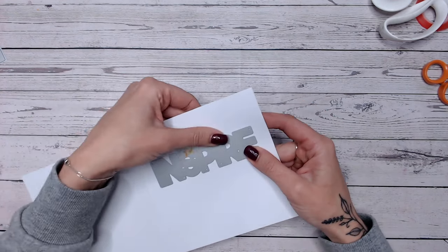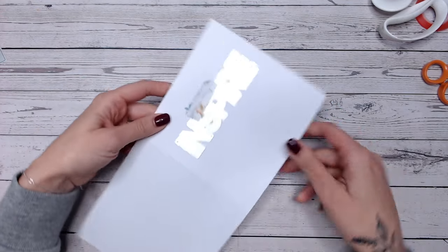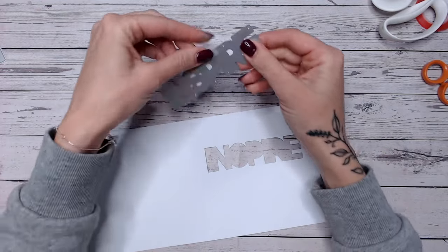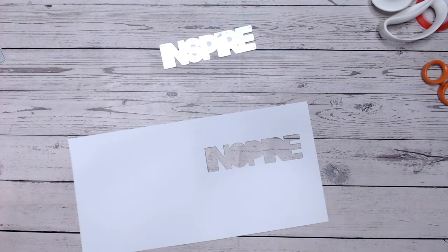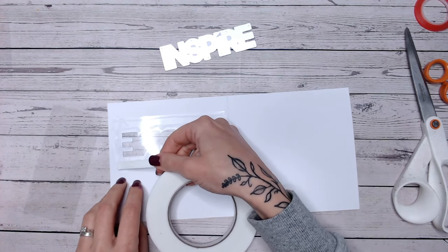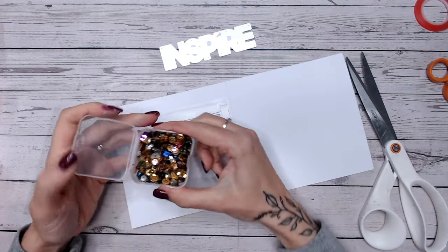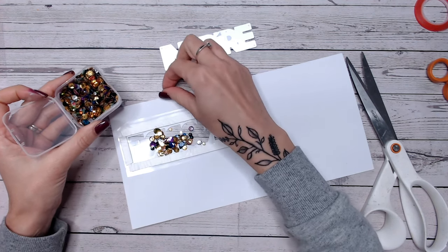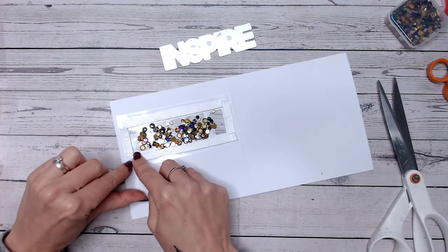If you've got a nice big bold sentiment die you can use this as a shaker window element. I've taped the word 'inspire' onto the front of my card base, opened my card up, and I'm going to run this through my die cutting machine. Be sure to keep any excess pieces that fall out of the centres of the words. Remove your die and keep everything intact to the side. Place a piece of acetate on the back, then cut a second similar-sized piece of acetate and go around the edge of the word with foam tape, ensuring there are no gaps. Place some sparkly sequins inside - I'm going with rainbow colours but any colour suits.